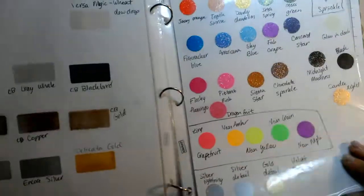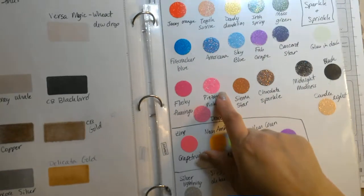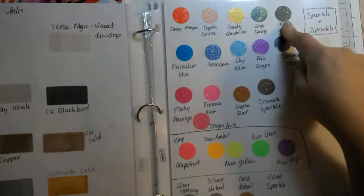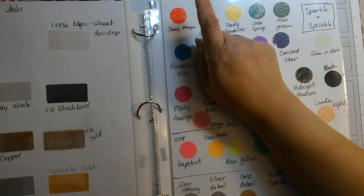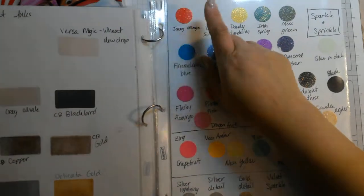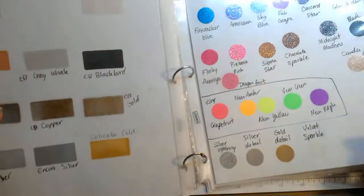This is my little swatch. I also did my sparkle and sprinkle embossing powder — I just stamped out what the embossing powder was, sprinkled it on, and heat set it. I did one at a time so that I wouldn't mix any of the colors while it was going on.